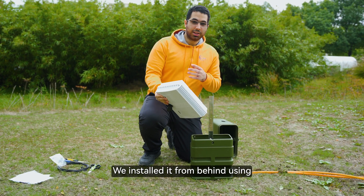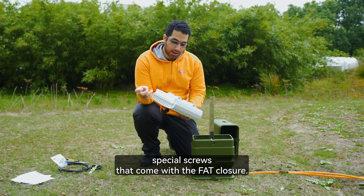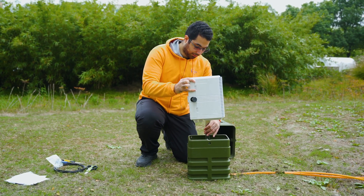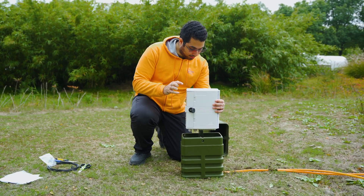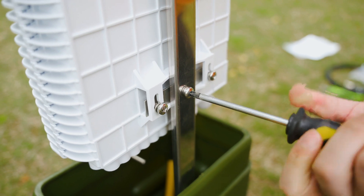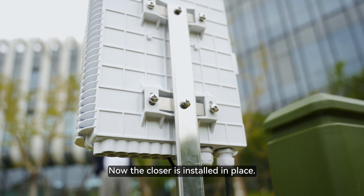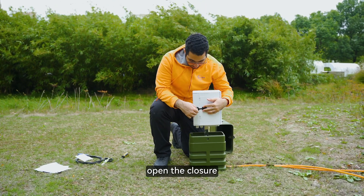We installed it from behind using special screws that come with the FAT closure. Now the closure is installed in place. Using a pair of safety keys, you open the closure.